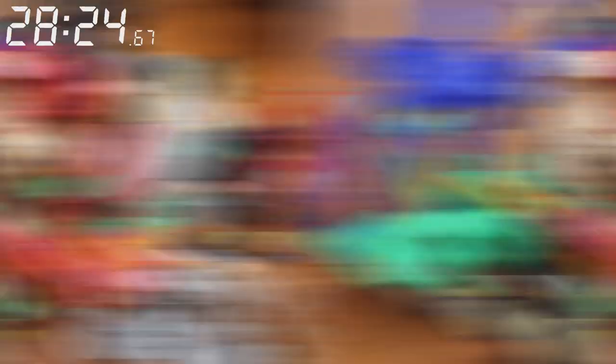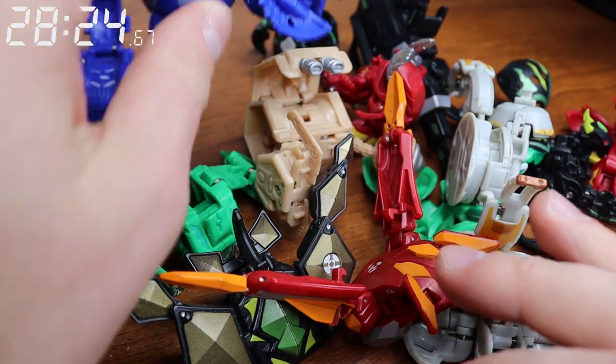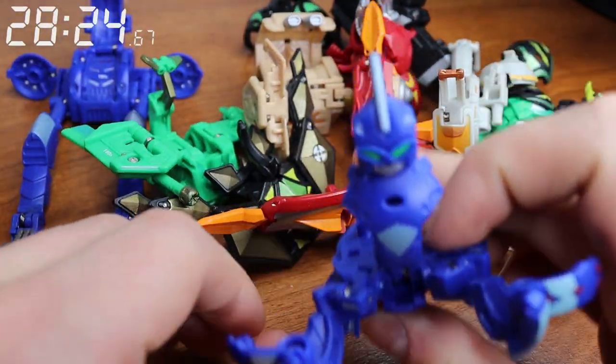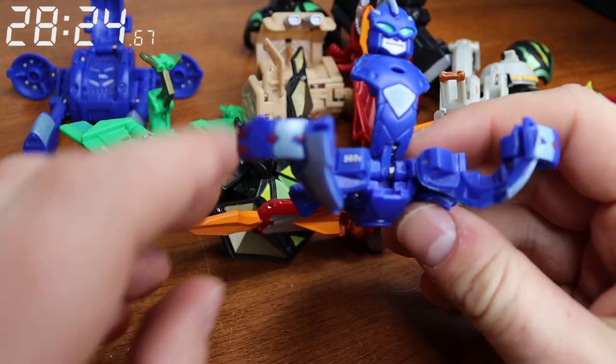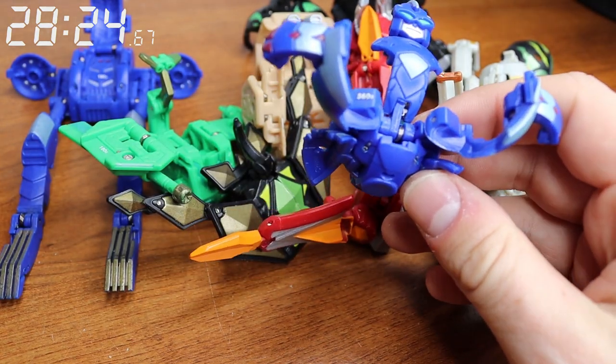On to Season 3. The thing about Gundalian Invaders is that it has Aquimus in it, and Aquimus is, for some reason, very hard to close. This one might be tough. Let's put him down because I don't want to use both hands.